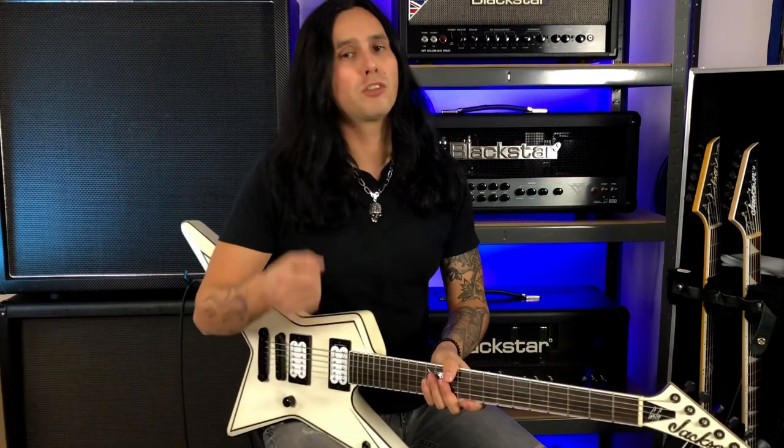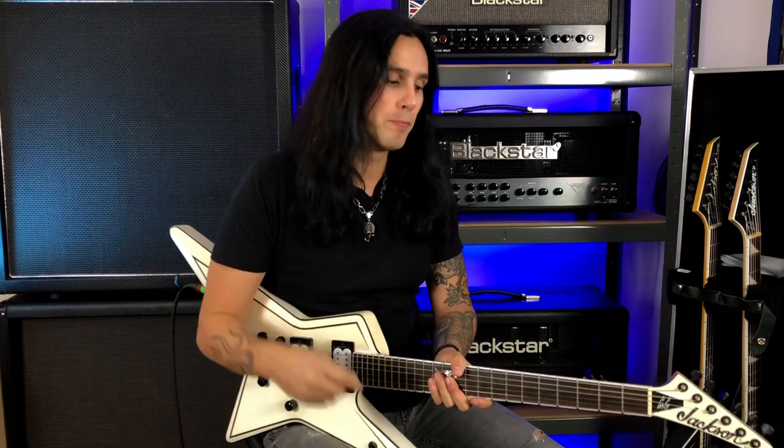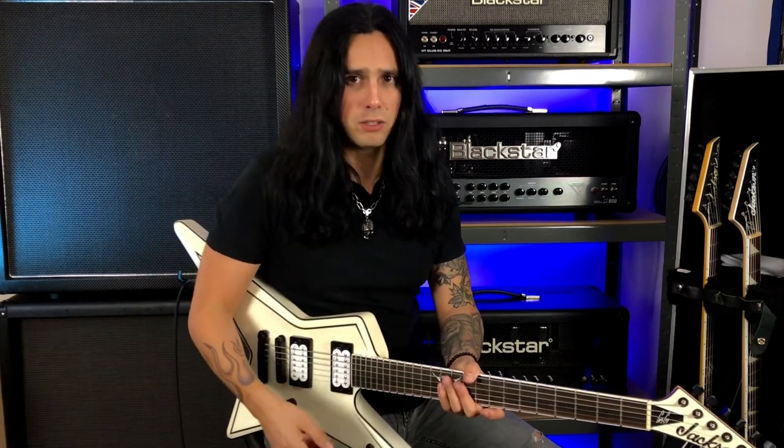Alternate picking is when you start with a downstroke and then go up — so down, up, down, up. I use alternate picking to do a lot of these three-note-per-string licks, but I also incorporate some economy picking in there.